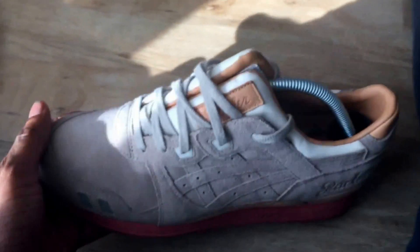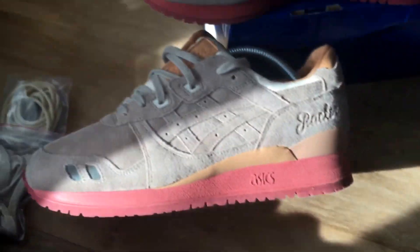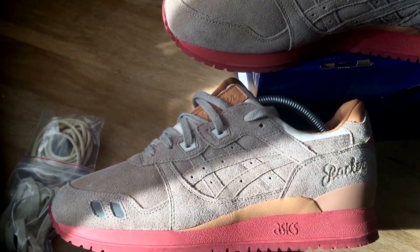I was lucky enough — or cunning enough — to pick these up from Foot Patrol. And all in all, as a runner, these are heavy. I do like the Gel Light 3s, I really do. I don't have many of them — this is actually my first pair — but I do like the shape of them.